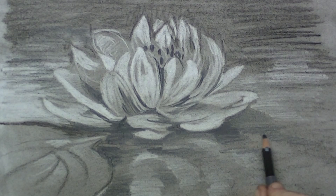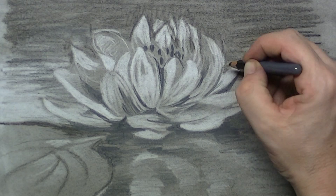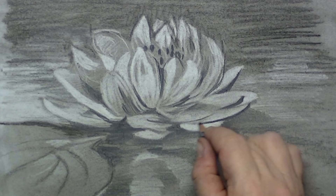Now and then I just take a look, and maybe underneath a leaf I need a little bit of extra shadow to get that dramatic feel of the flower. Just here underneath, a really harsh shadow to make the flower pop out even better.